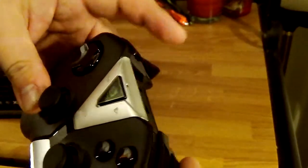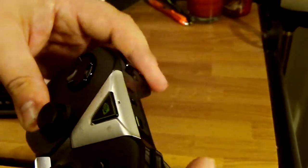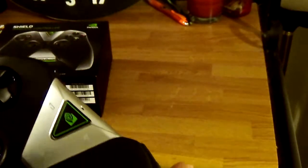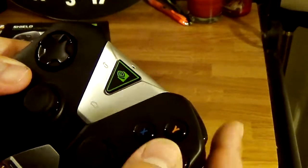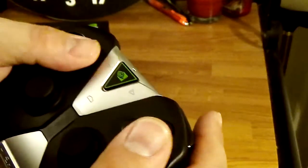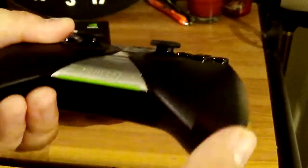Back here we have the triggers and bumpers. These are kind of mushy and way too easy to press — they don't give enough resistance. We have the face buttons A, B, X, Y — they're average buttons. Down here we have the volume rocker.